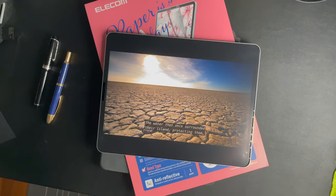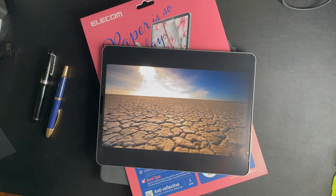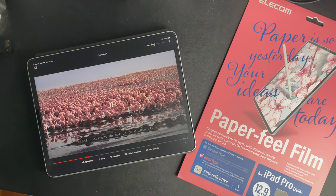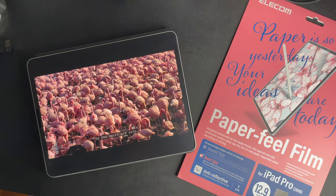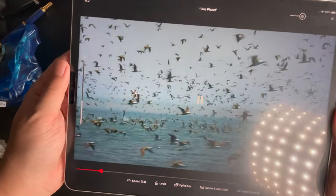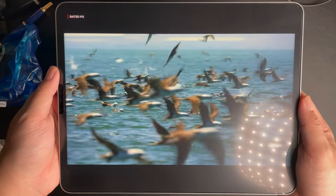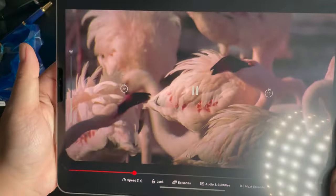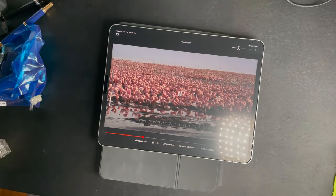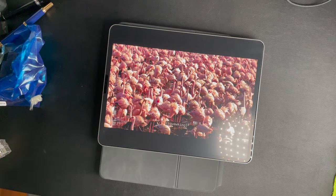The water that once surrounded the island protecting them has now dried up altogether — so salty the predators do not venture into it, so the nests are safe. Overall, I would be lying if I said there is zero compromise on the screen quality. However, as you can see for yourself, the display remains beautiful, so I will still be willing to slap on the matte screen protector on this new display.